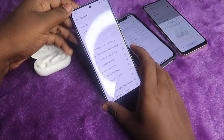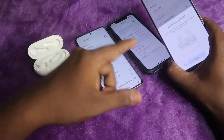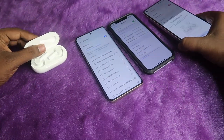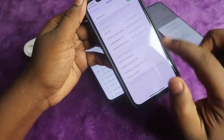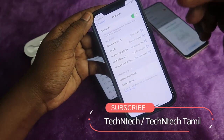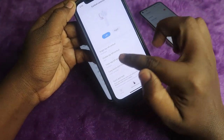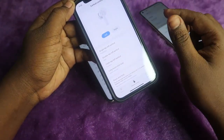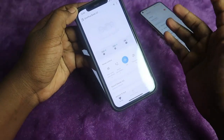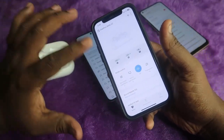If you were previously connected to any device, that will be automatically disconnected. On the Android smartphone, a Google Fast Pair dialog box will appear because it supports Google Fast Pair. If you are using an iPhone, under the available device list you can see the OnePlus Buds Z2 — just click to pair. Once paired, you can install the Hey Melody application from the App Store or Google Play Store and connect to your earbuds through it.